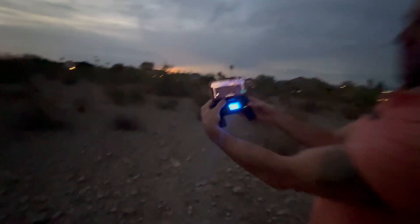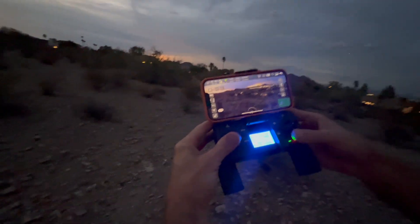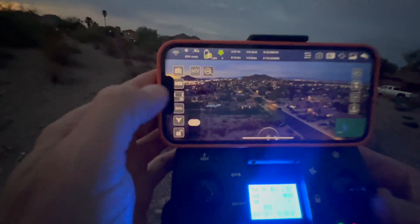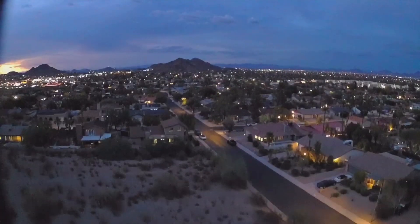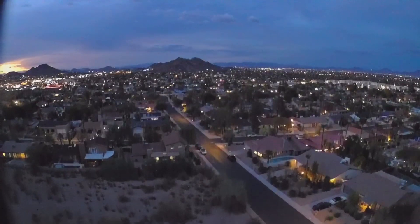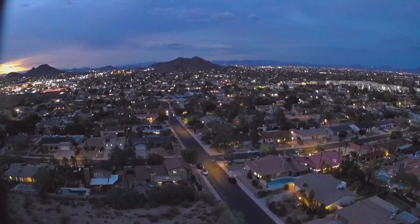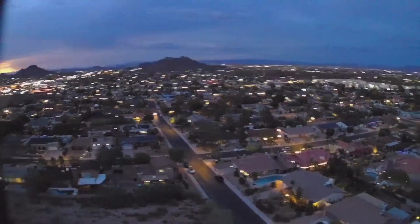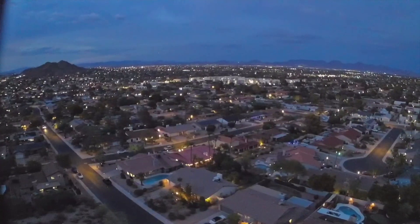Look at my phone right now — look at that view right there. That is absolutely insane. Look at that view. That is insane. Let's take some video. We're taking video right now. We're just going to go higher. Look at that video right there — that's insane. That is insane. We live in an amazing city.